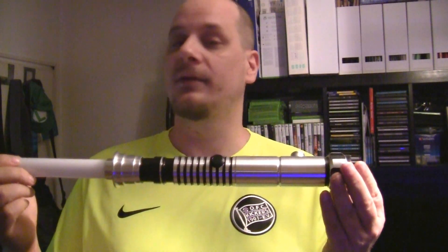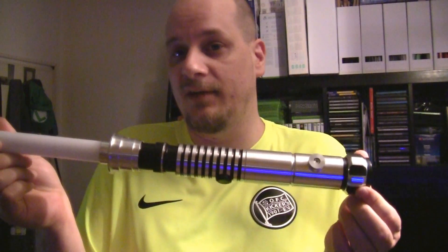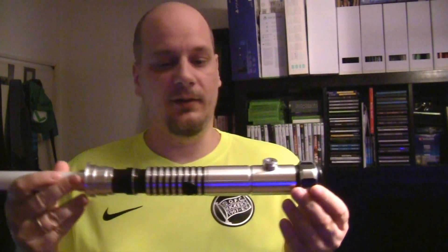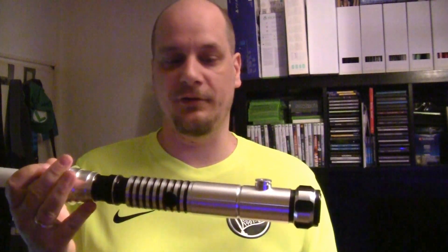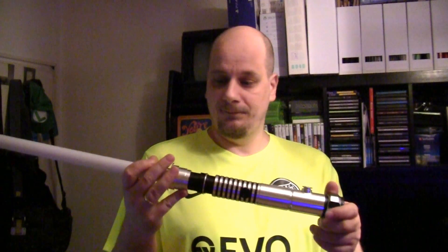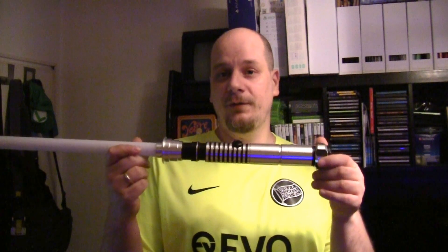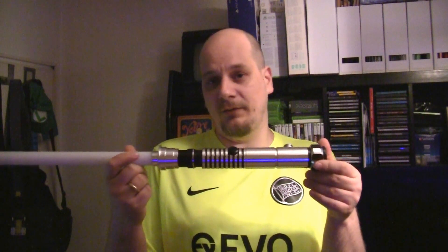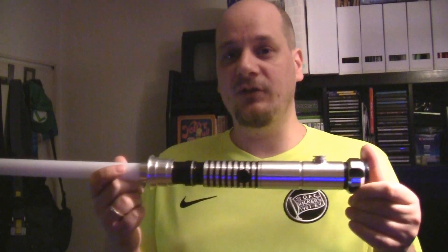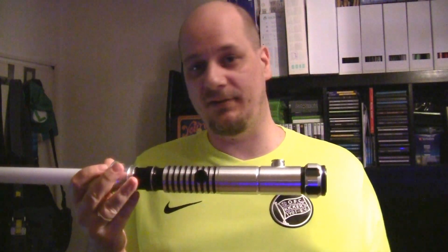I chose this because it has a close resemblance to Luke Skywalker's very personal lightsaber from Episode 6. As you can see here, all it's missing is the activation box from the original, but other than that it looks very much like the one from the movies. I'm showing you this because it's not only the newest, it's also the most sophisticated saber in my collection, because this is from a brand new series called The Diamond Saber.